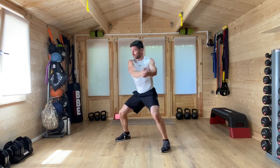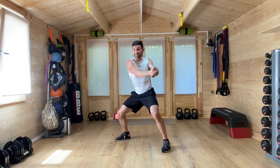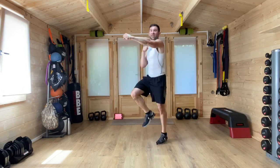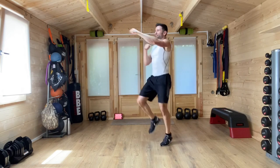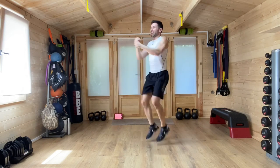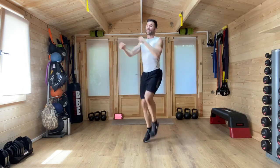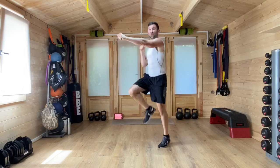Ten seconds left. High knee punches — in three, two, one. Up on those toes. We're looking to really push those arms out, keeping those arms level as they extend to full length, tight fist. Really working the shoulders and the midsection. Getting that fitness up as well with this one. Five, four, three, two, one.